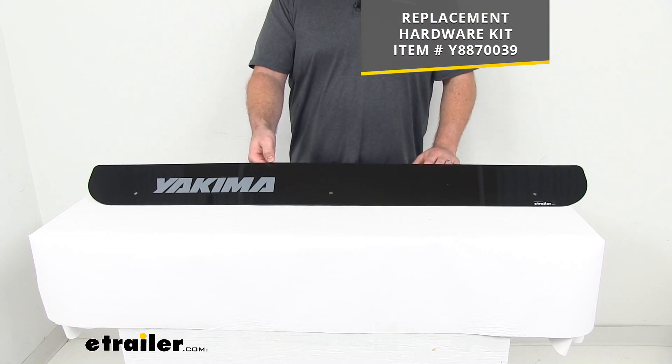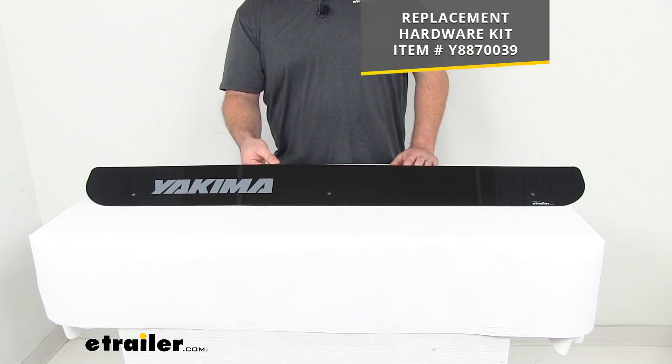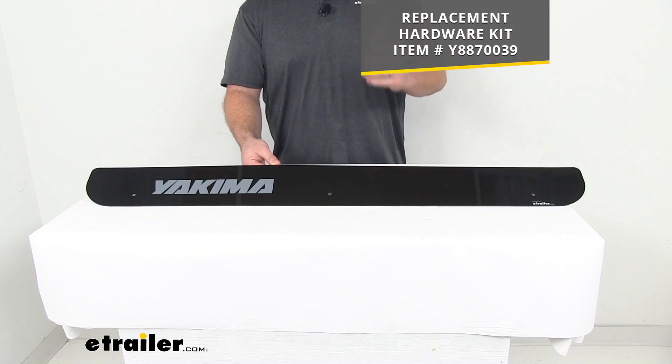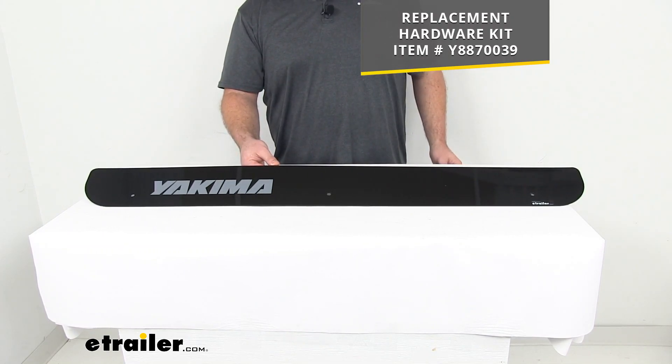You will need the hardware kit to get this installed. It does not come with any hardware, so if your original hardware still works this should be very easy to install. But if you don't have it, you can find that here at eTrailer using the part number that you see on the screen.